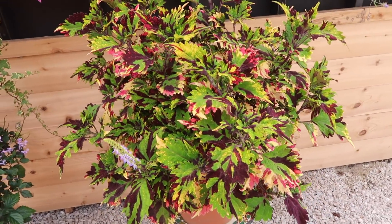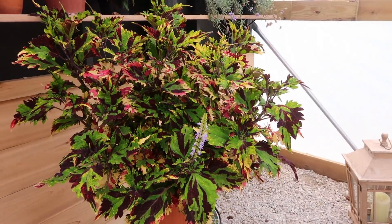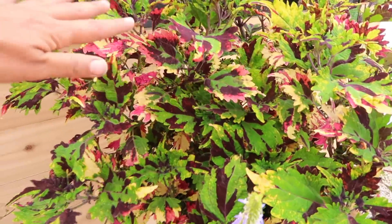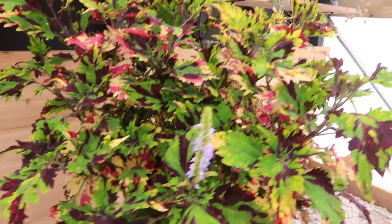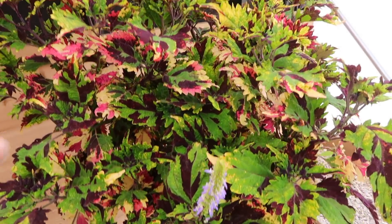We went ahead and pinched it and look at how huge it has already bushed out — it's already ready for another set of pinching. As soon as you can start seeing through the foliage on the top, that's what you want to pinch to keep it staying super full like it is on the bottom where you don't see through it at all.